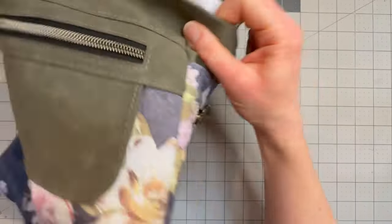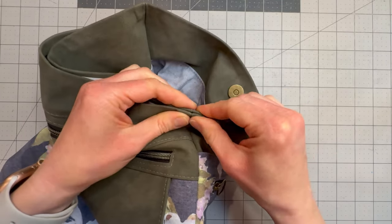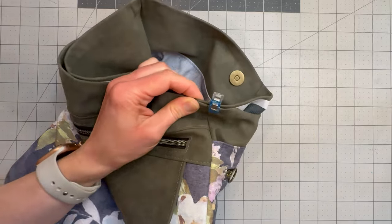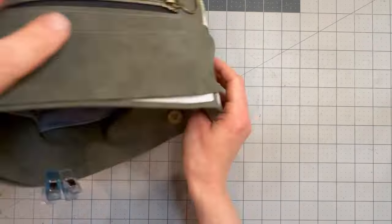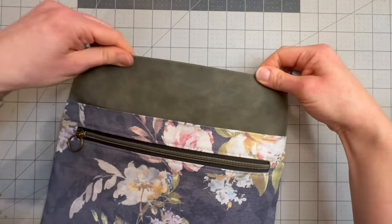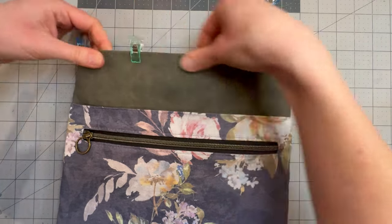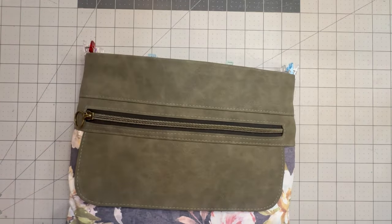Leaving that double-sided tape with the backing on for now, we're going to line up our side seams. I'm going to clip around the top edge to make sure that I am happy with the fit. You don't have to clip the whole way around — it's just to be sure that the fit is good before we peel off the double-sided tape. Just put clips every few inches and that will show you how your fit is. It should be good at this stage — that's why we did the earlier fit test.